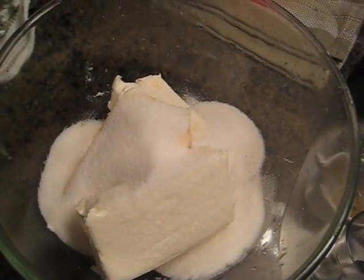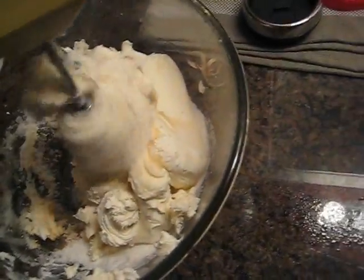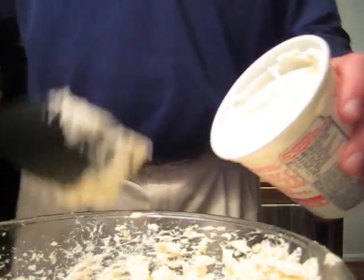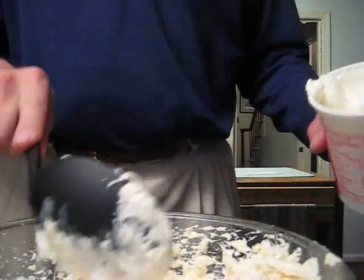You'll have the cream cheese and the vanilla, and you'll add the sugar, then mix it all together well. This is why they invented the electric mixer. You need to add a cup of sour cream — it's important to measure carefully. That's about a cup.